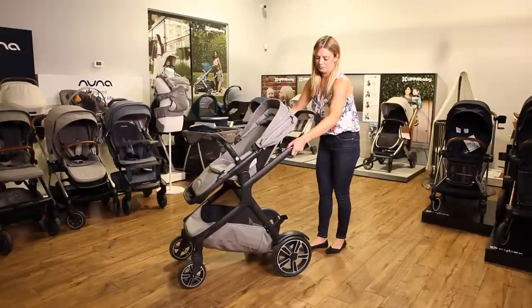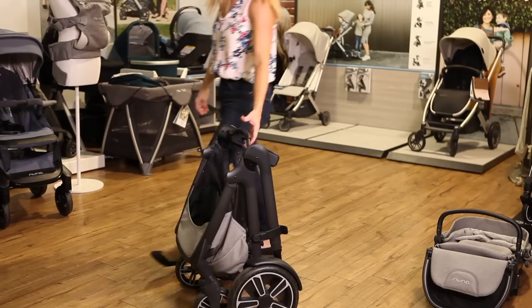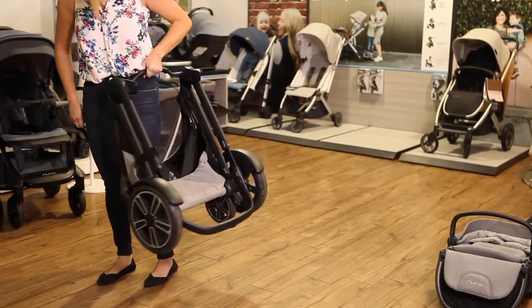To fold the Demi Grow, pull up on the triggers and pull the frame towards you until the stroller is locked and standing. Lift the stroller using the leather carry handle in the frame.